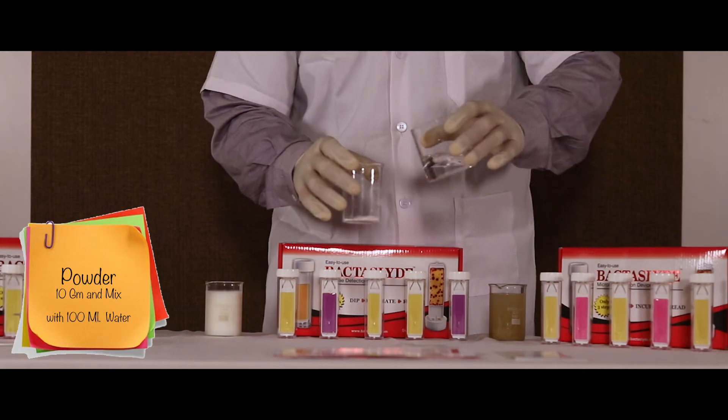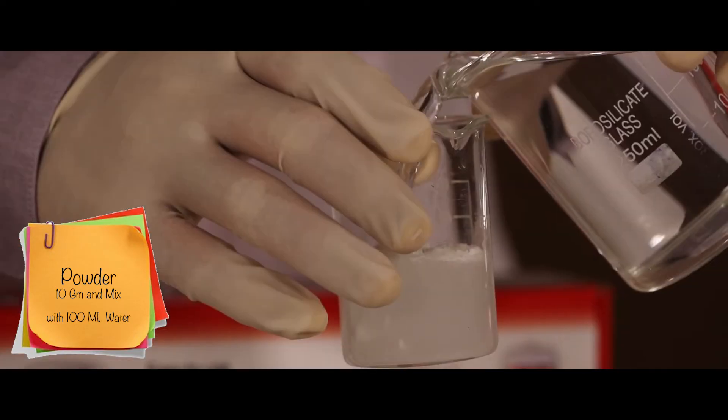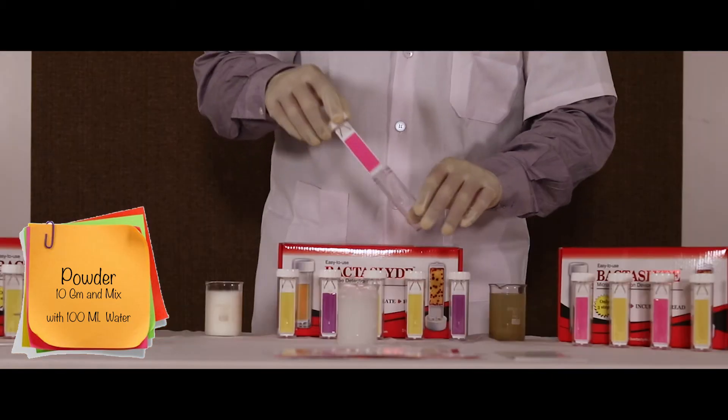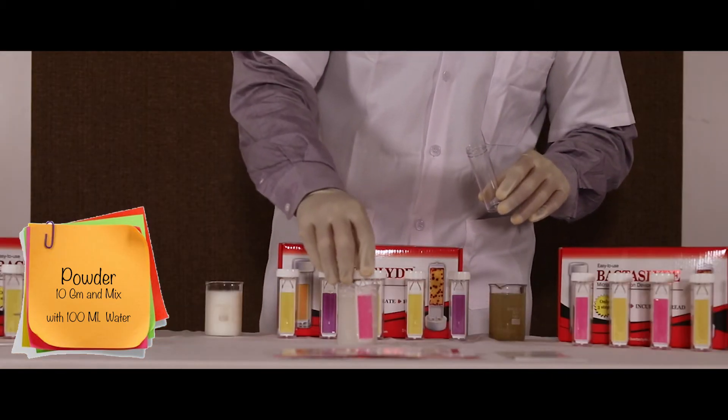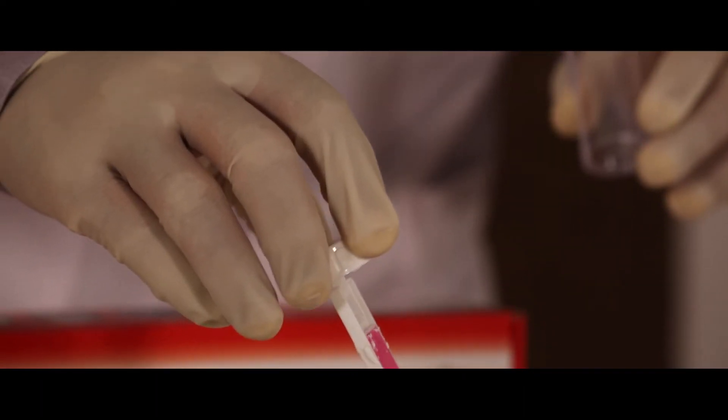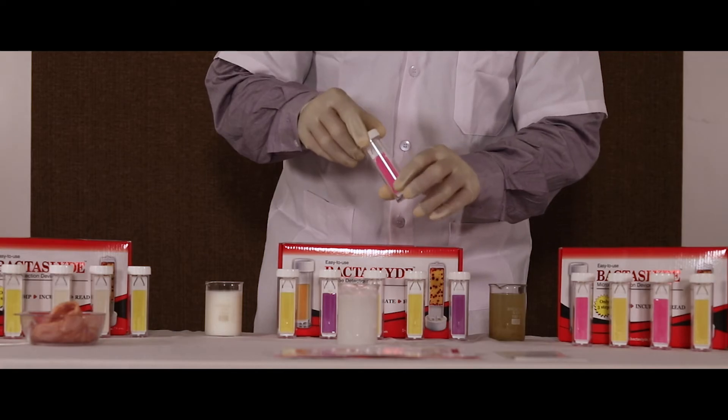For powder, take 10 grams of powder and dilute using 100 ml of sterilized water. Place the slide in it for 30 seconds. Gently shake off the excess and then screw the slide back in the tube.